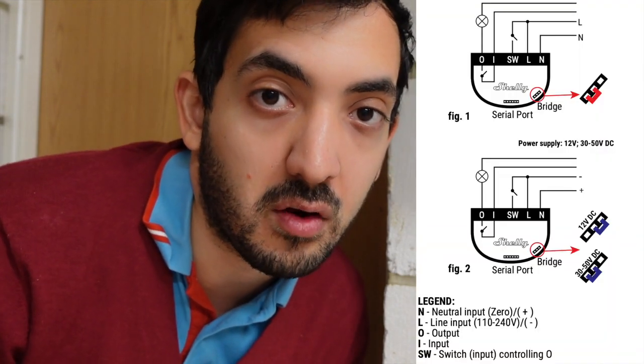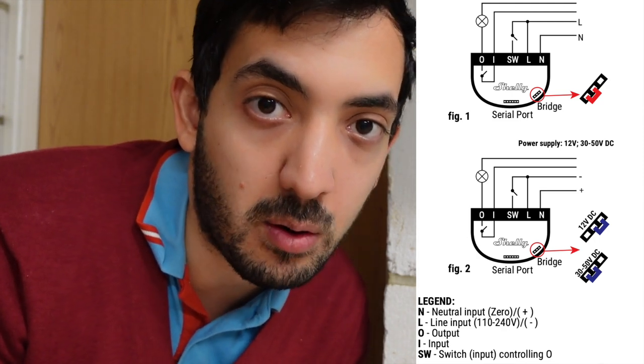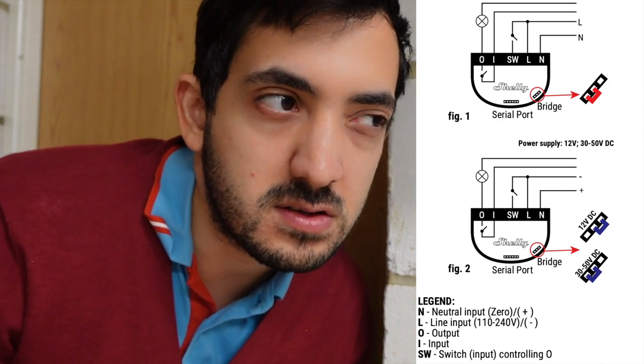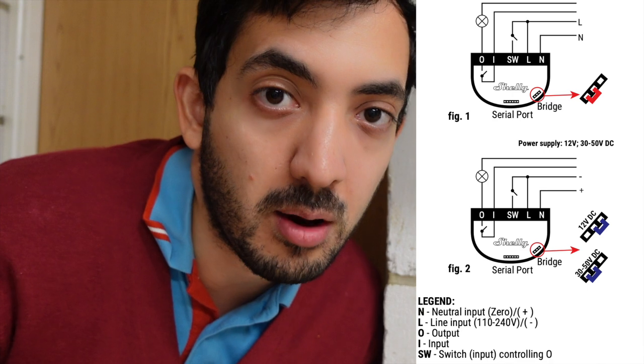If you've got an existing button like this, you can run a couple of extra cables in parallel to your Shelly device. You're going to need to power your Shelly device and I'll show you a wiring diagram. You can use 12 volt DC or AC power depending on what you're comfortable with. This is a straightforward DIY project, but if you're not comfortable with electricity you can get a professional in — it's very simple for them once they have the wiring diagram, which comes in the box.